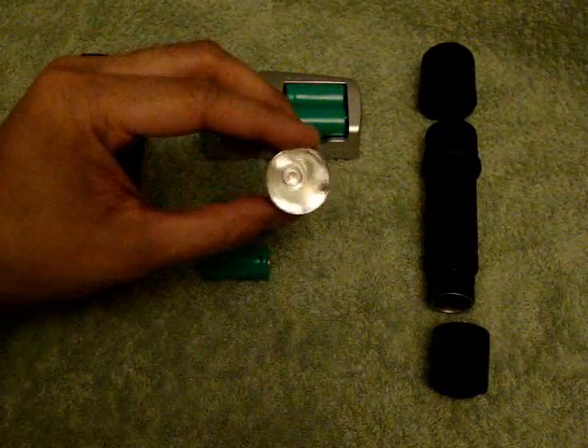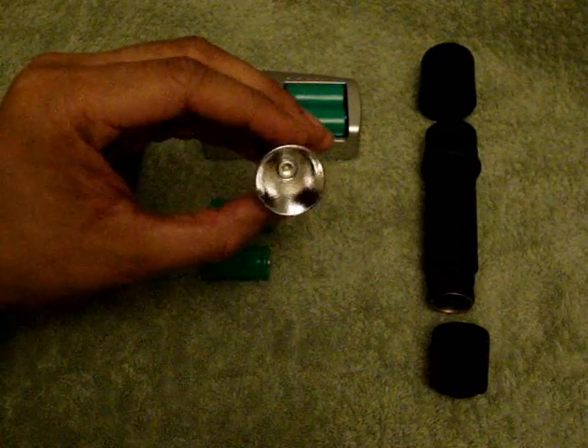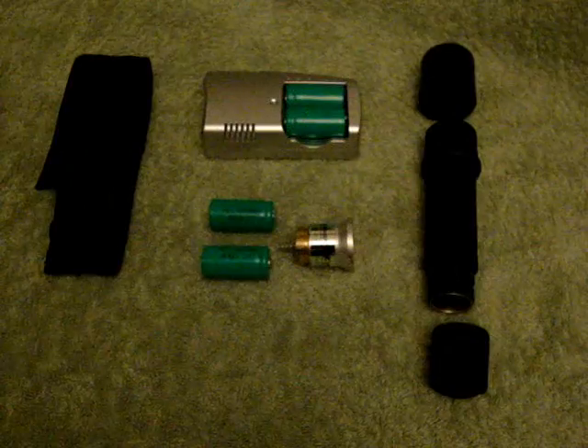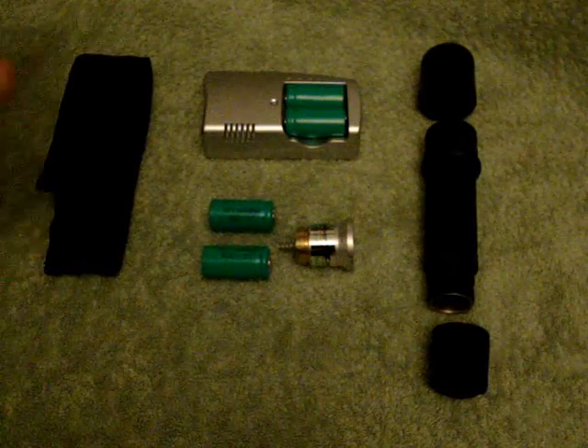I also got the Cree LED light bulb which is 200 lumens. My previous light bulb was 80 lumens, which was powerful enough for me, but I upgraded my kit. It was 100% worth it and I'll show you how it works.